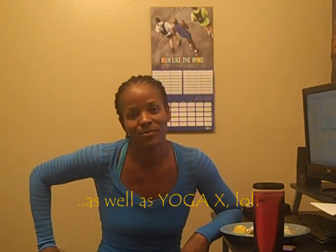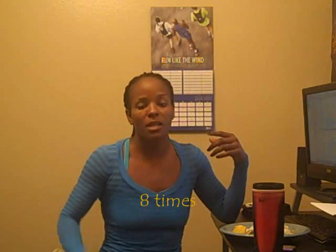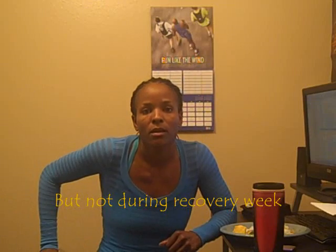On muscle days you also have ab exercises — the Ab Ripper X, which is killer, but it gets the job done. With Insanity, you do get ab work throughout the workouts, but they only have a specific cardio abs workout, and during the whole program I think you only do it maybe five times. With P90X, you do Ab Ripper X three days a week for three months.